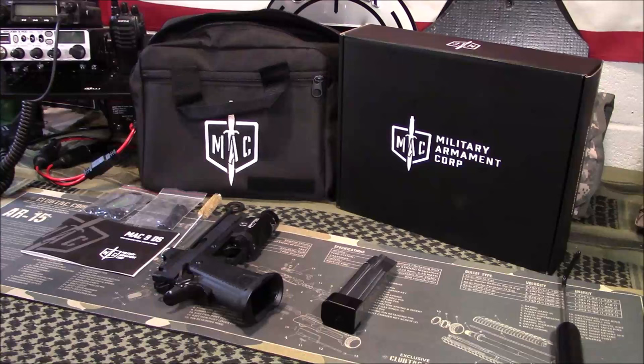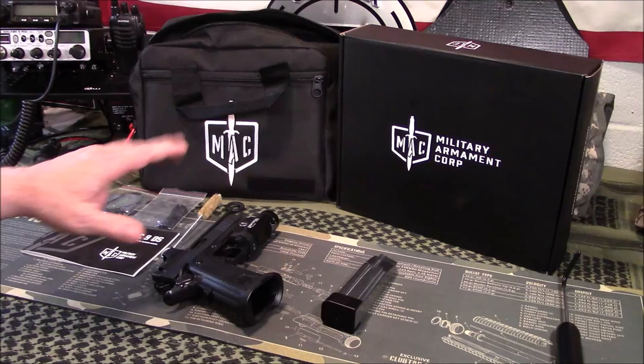With that said, I bought this with my own money — it was not sent to me by anybody — and I've got about $880 in this including shipping to my FFL, transfer fees, and everything like that.